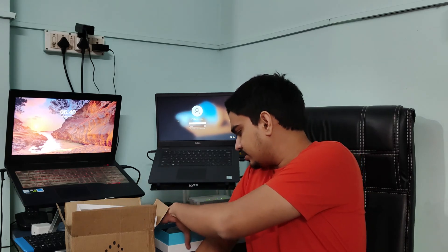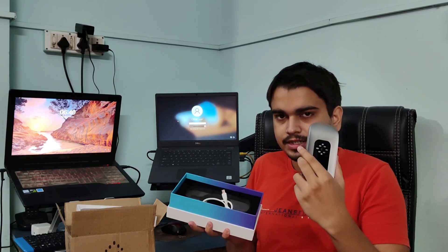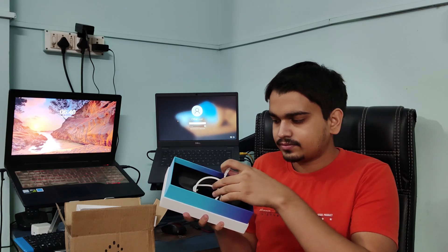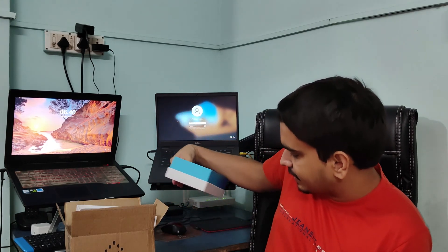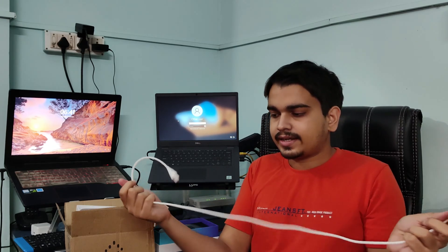Now let's see the device itself. This is the device — it comes in this super cool looking box, along with a charging cable. Sadly, there is no charger or a pouch to keep this device. The cable is a Type-A to Type-C cable, comes in white and is braided — pretty good quality.